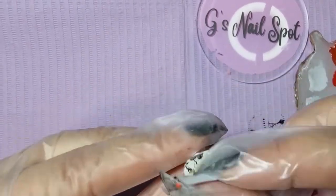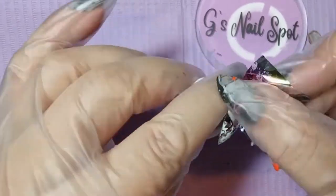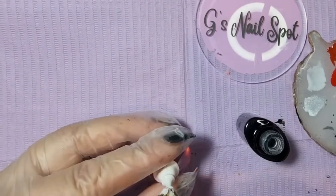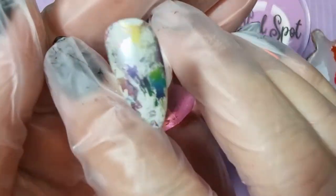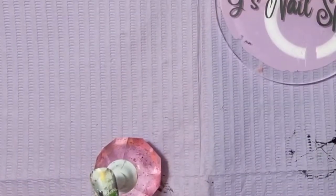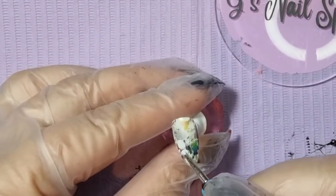I'm just dabbing it on so it looks a bit abstract - not doing it neatly, I want it to look abstract and a bit all over. Then I'm popping a matte top coat on, because I'm going to be hand painting a design on and it just seems to go on a bit nicer with a matte top coat. So I'm taking a bit of the snow white and I'm going to start painting a seagull. Yes, a seagull!